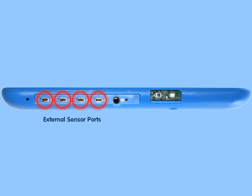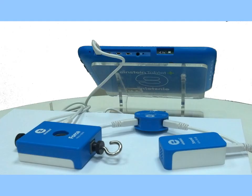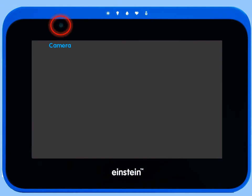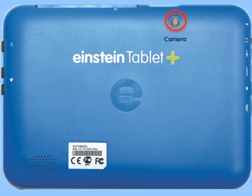There are also four ports for external sensors. Each of these ports can accommodate up to two external sensors through the use of a splitter. Next to these ports is the temperature sensor. The tablet also includes a front and back camera.